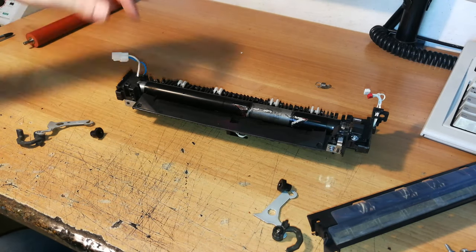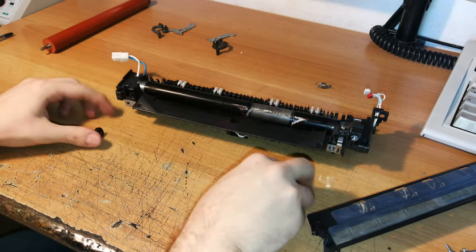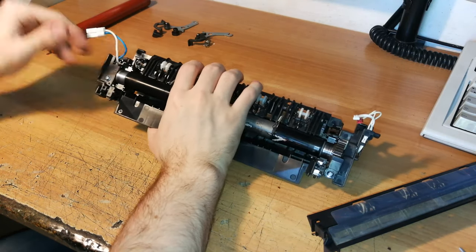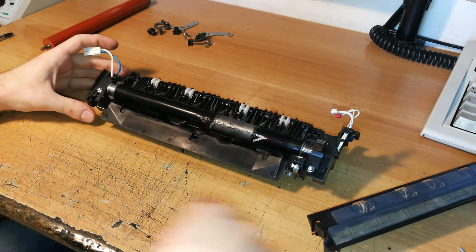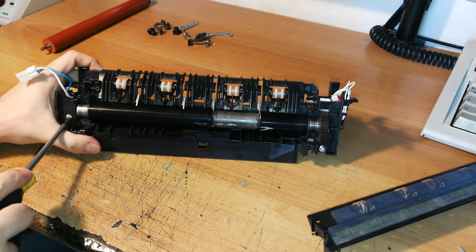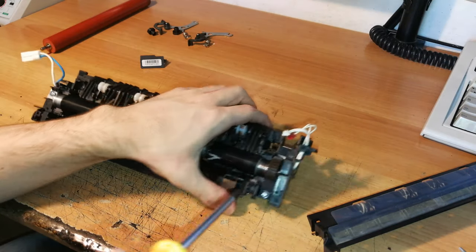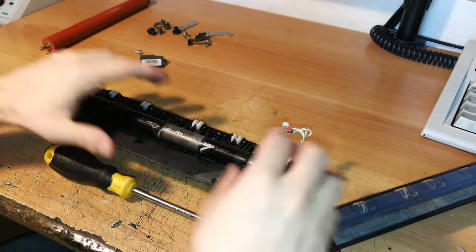Let's set these parts to the side. Here we have the other roller. In order to replace this roller, you should remove this screw and cover over here, and then this screw and relative cover on the other side.